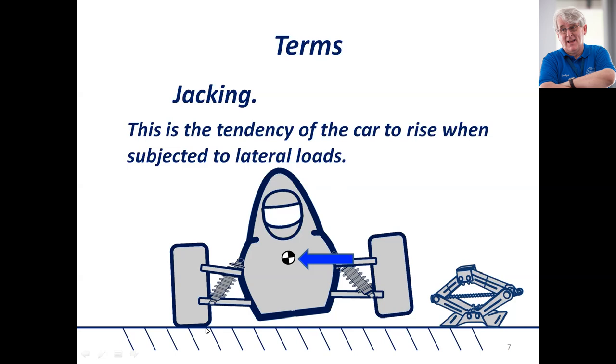Once you draw your suspension lines out, you'll have basically a jacking line that goes from the outside tire contact patch out to wherever the instant center is. And that's actually the line around which the car is going to roll.